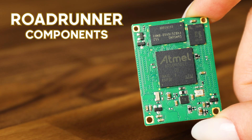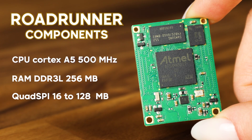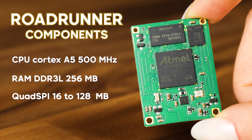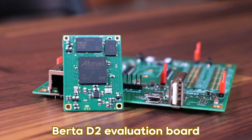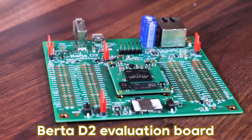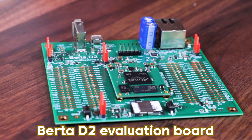Sure Rebecca, I will explain what is under the hood of this tiny module. The core of Roadrunner is a Microchip MPU where everything has been designed for low power consumption. We added a very optimized PMIC circuitry, a low power RAM, and a quad SPI memory. We also made a tricky evaluation board useful to check the real power consumption in each different power state.